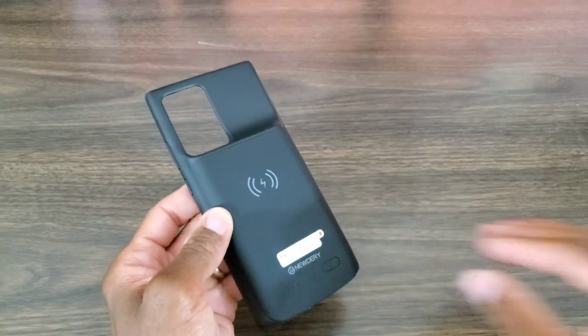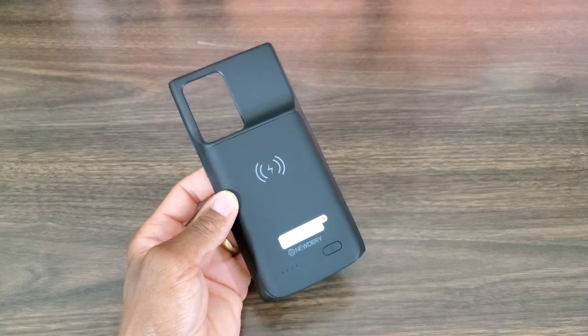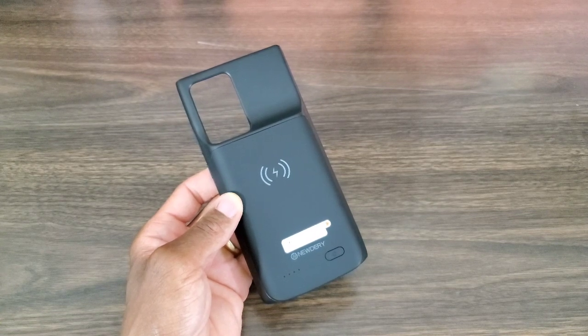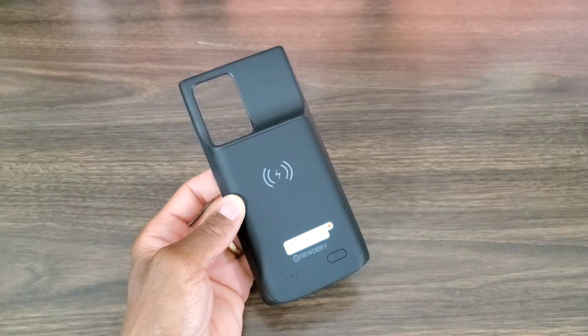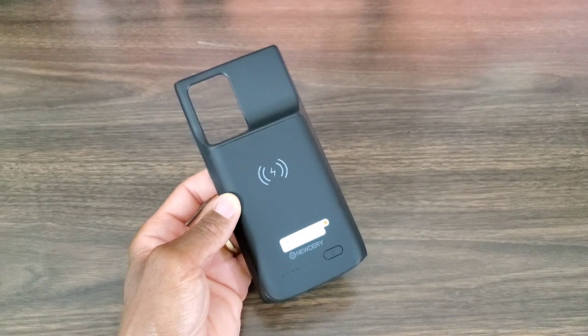I'm liking this. It does wirelessly charge. What I like about this model is that it's Samsung Pay supported — the last one I had from this company wasn't, and I used to have to take my phone out of the case to use Samsung Pay. This is Bluetooth supported and it will simultaneously charge your phone first, then charge the case. I'm also wondering — shout out to the manufacturer — is this Android Auto supported? Because with the last one, Android Auto would not kick in once plugged in, so I'm hoping they took care of that.